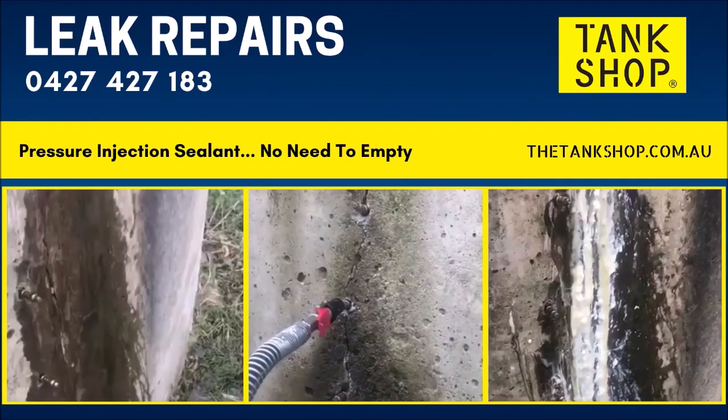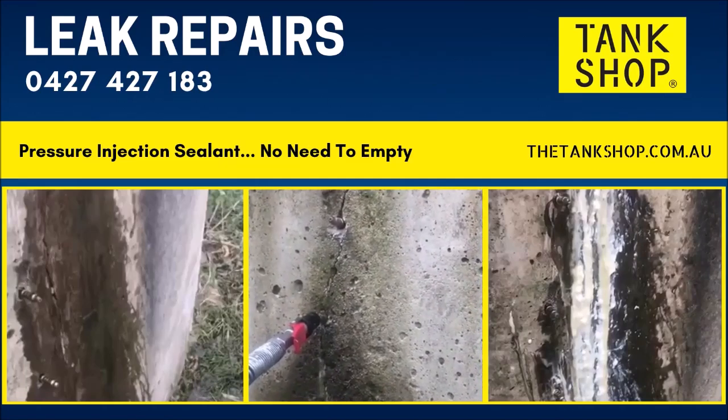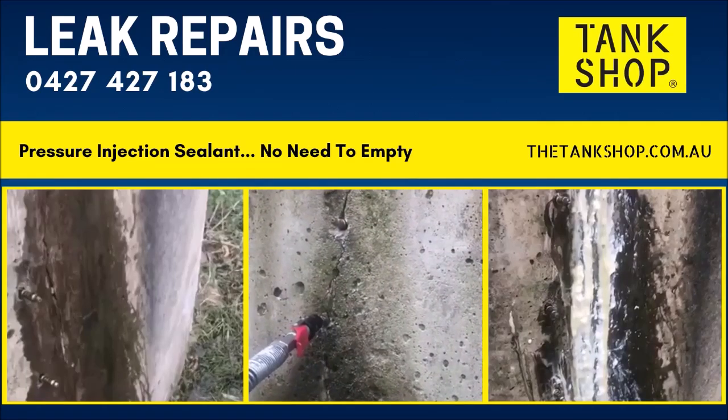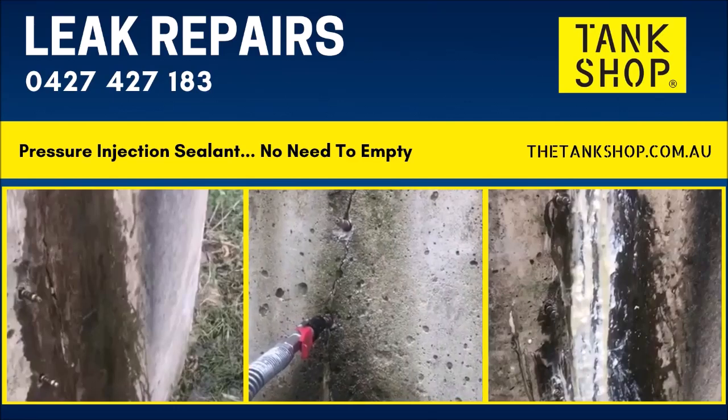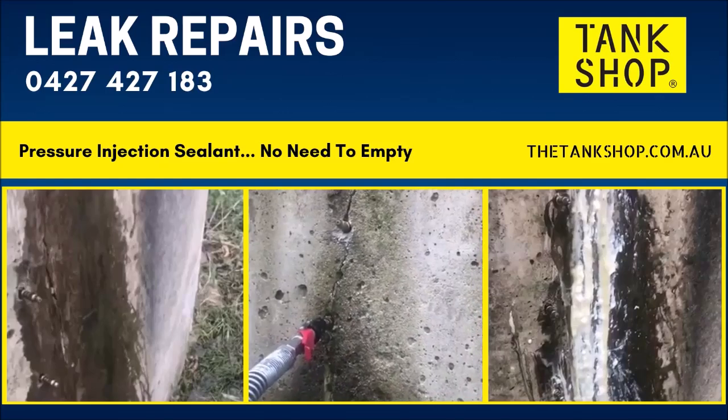The injection process underway. You can see the polyurethane feeding into the crack — turns and lifts its way up, finds all the crevices and air pockets, starts to expand as it touches moisture.